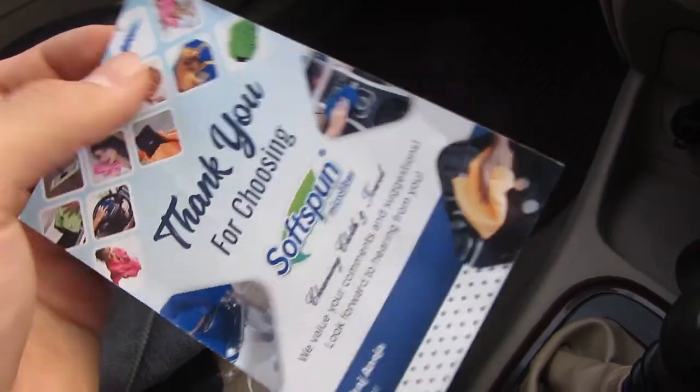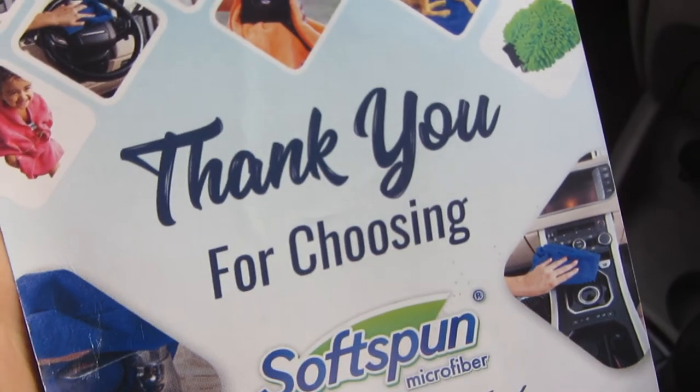If you want to buy a microfiber cloth, you will find a link in the description. That is all for this video — thank you for watching.